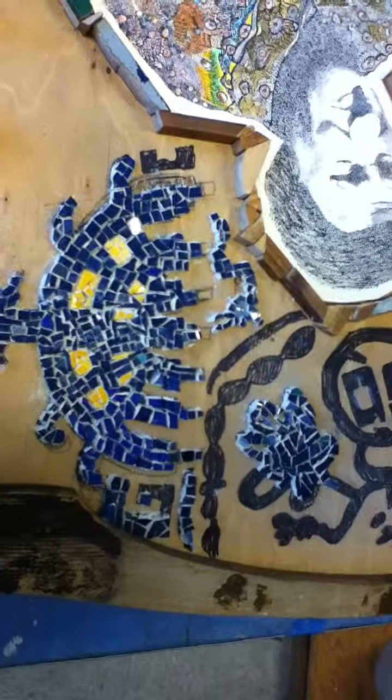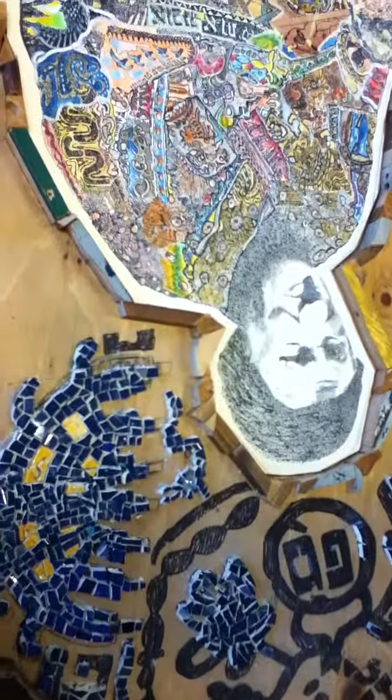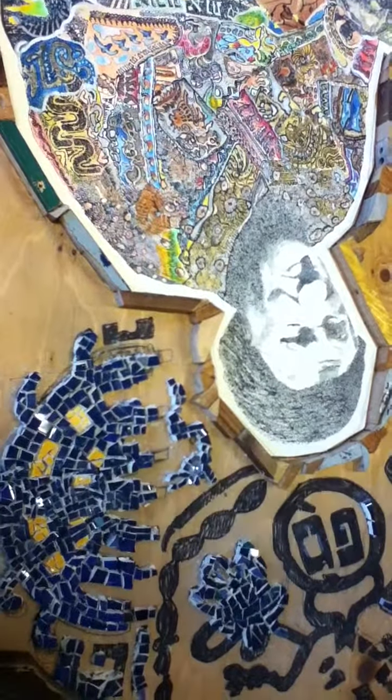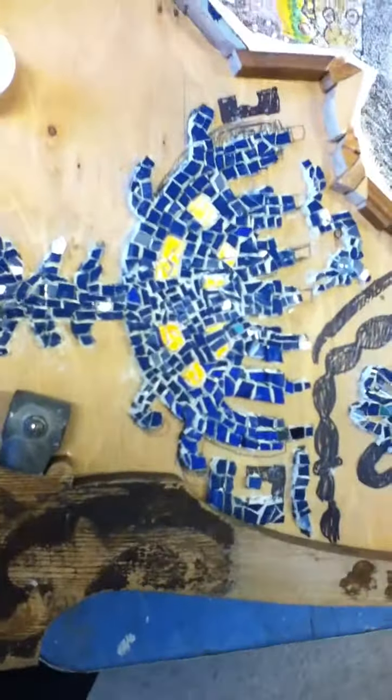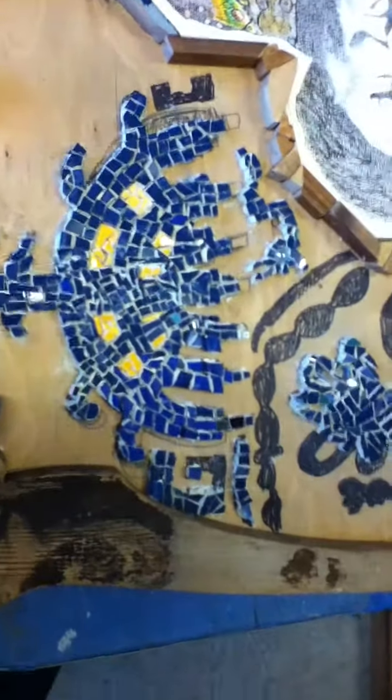This is Reverend Brooke Rolston here, and we're looking at the beginning stages of mosaic making for 'Under the Wings of God,' number 62 — Zlata Barshevsky of Bialystok, my great-grandmother, who was murdered by the Nazis — and talking about this area here.